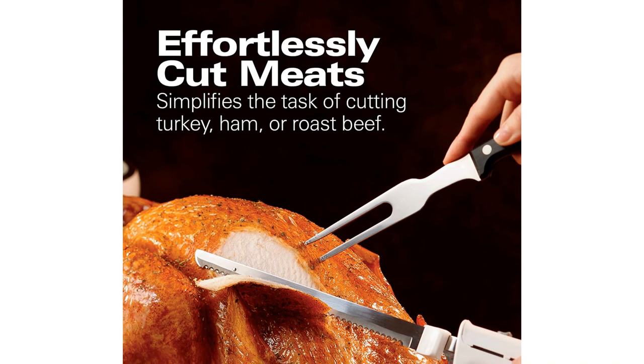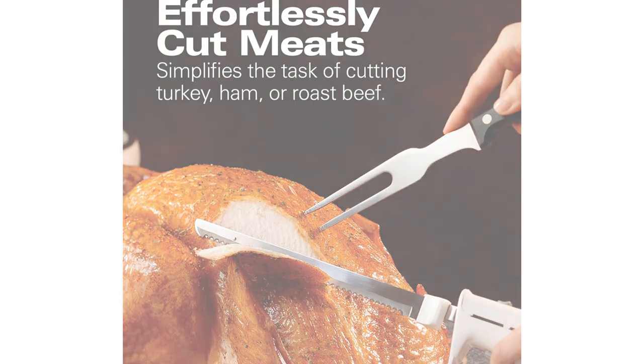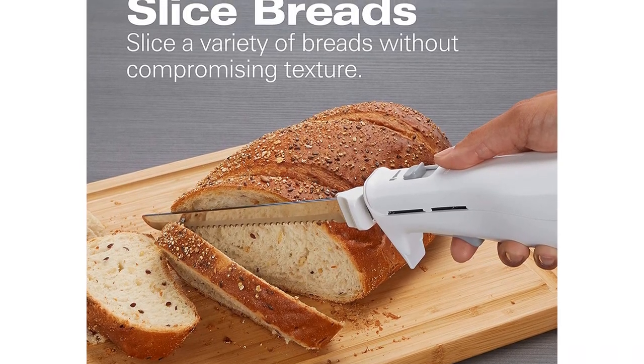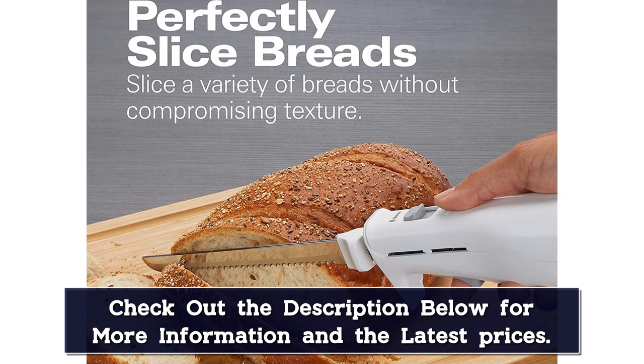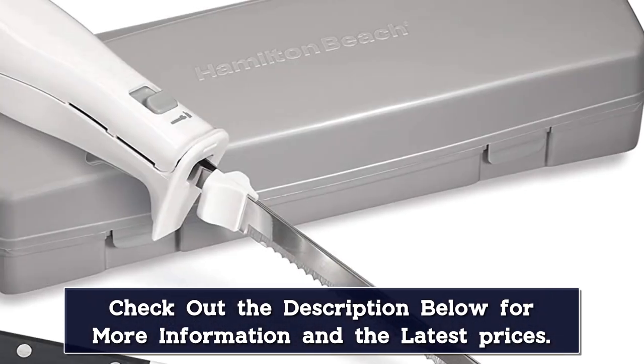In addition to meat and poultry, the knife comes in handy for slicing bread, vegetables, cheeses — everything you need for an attractive deli platter. The handle is designed for comfort, no matter how much carving you need to do. A simple trigger turns the knife on for easy slicing.